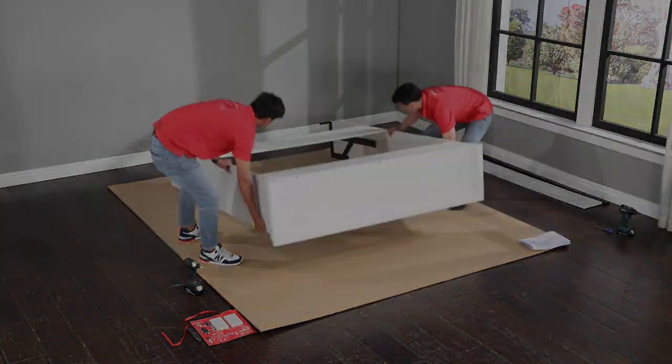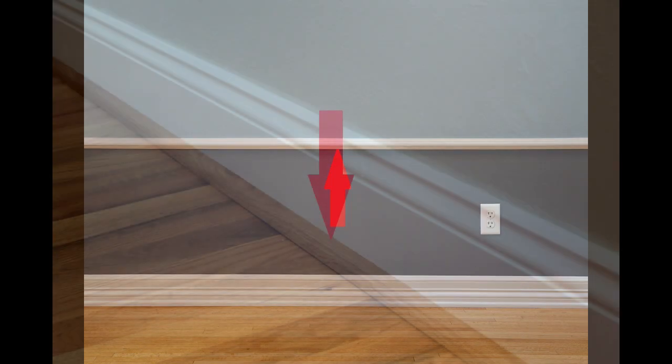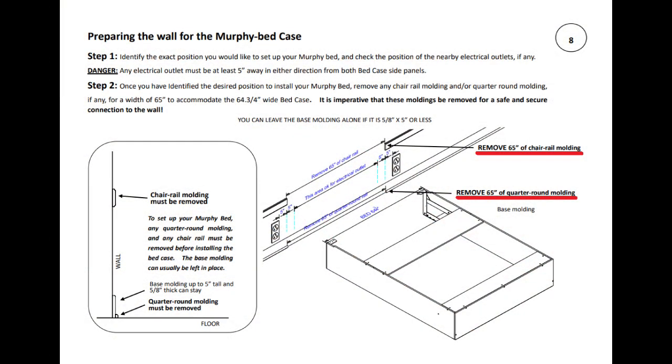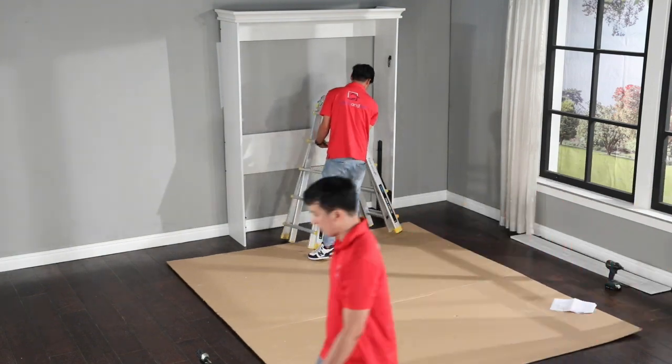It's time to lift the bed case and place it against the wall. But before you do, for a safe and sure connection to the wall, it is imperative that you remove any chair rail molding or quarter round molding. Refer to page 8 of the assembly guide for more details regarding this requirement. Lift the bed case up and walk it to the wall.